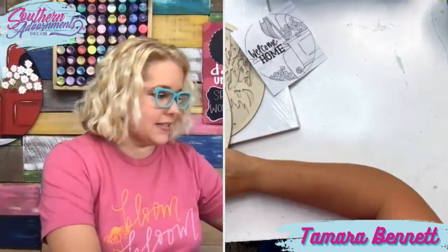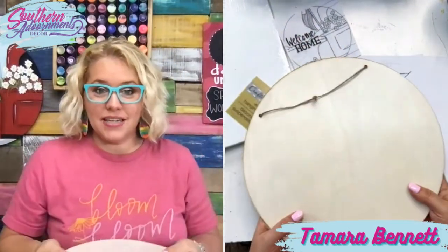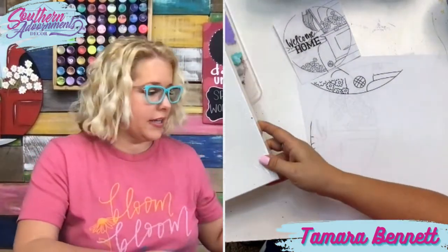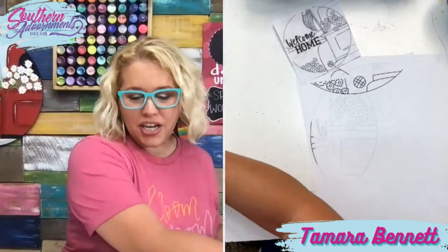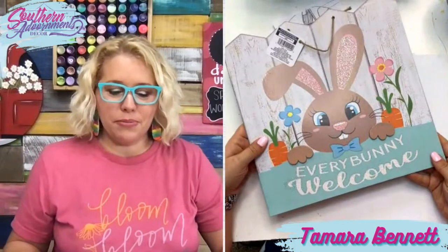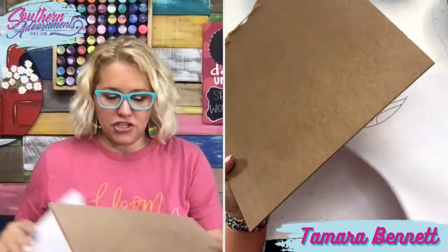We're going to finish this one up in just a moment, but let me give you a quick demonstration of how to take this template and trace it on a shape that's not circular. It's pretty easy to trace this template on something that's already a circle, especially if you've sized your template down appropriately. But I wanted to demonstrate how to do that on something that's maybe a little bit of an odd shape. I have this little sign from the Dollar Tree — it's got a bunny on one side, but I'm going to flip it over and use this template on the back.